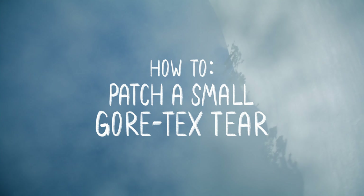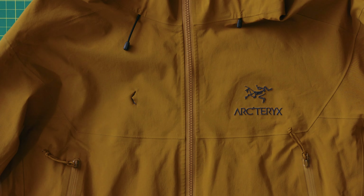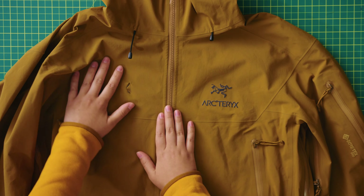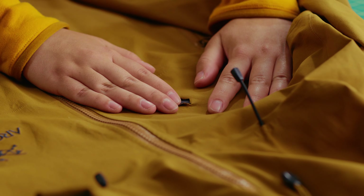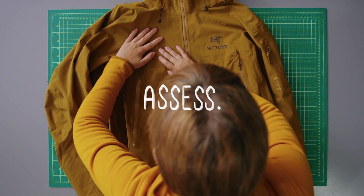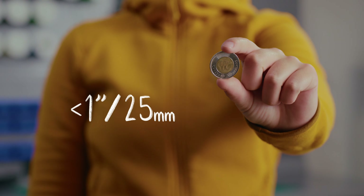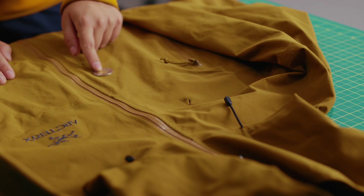We've all been there. If you catch a small rip or tear in your Arc'teryx garment, stop before you have a meltdown — order a crispy new jacket or call for emergency assistance. Take a breath, assess. You might be able to do your own repair. Hannah is here to show you how. If the damage is small, clean, and contained,